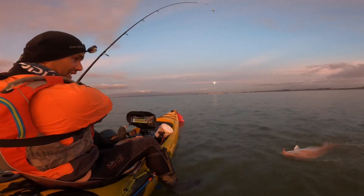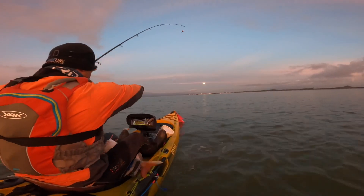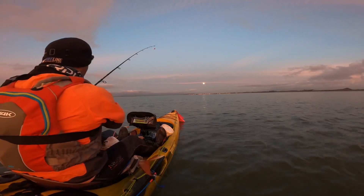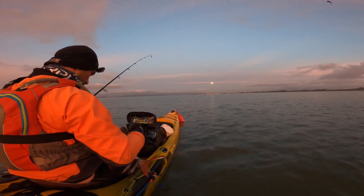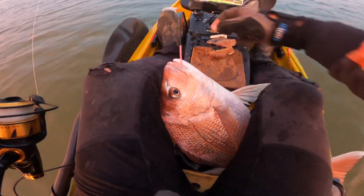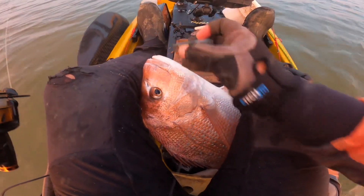That's a very good snapper — and it's swallowed the hook as well. Happy with that one. She's a good one. Very good size. That has swallowed the hook. Bugger.